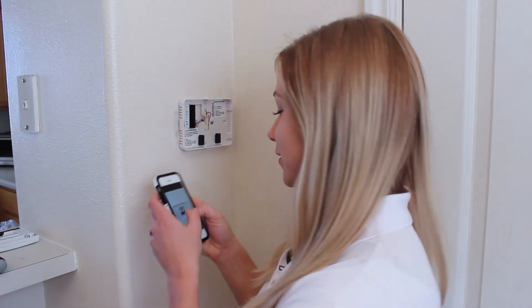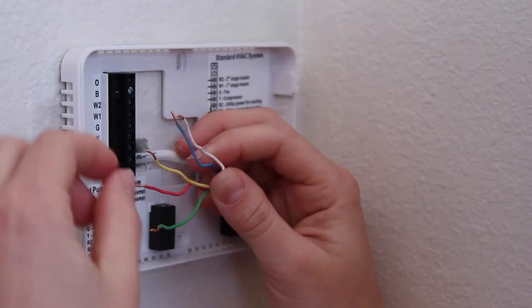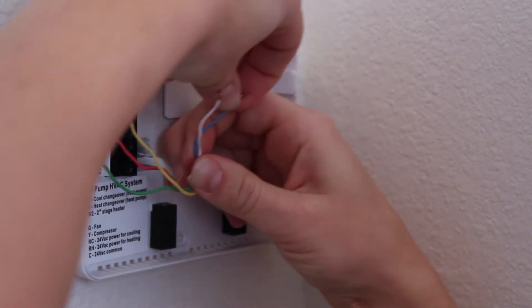Next, we're going to connect the wires, but to make sure I do it properly, I'm going to refer back to the picture I took earlier. I like to put my wires in order and then just bend them so they fit in place. And don't forget to install your little jumper in the right place.